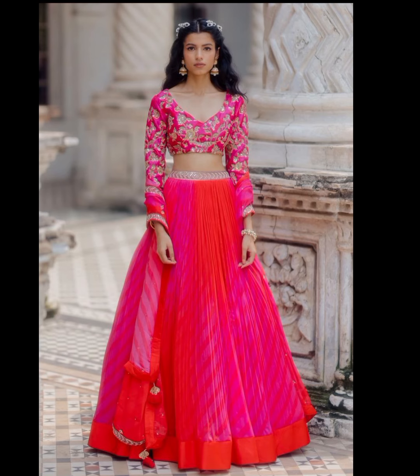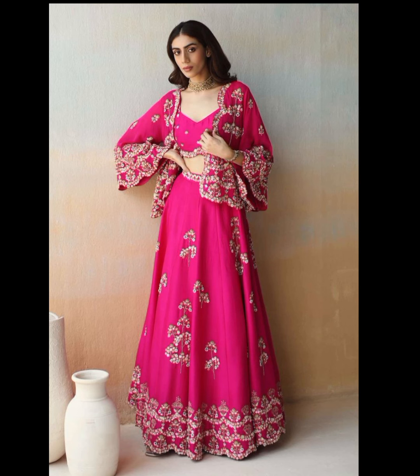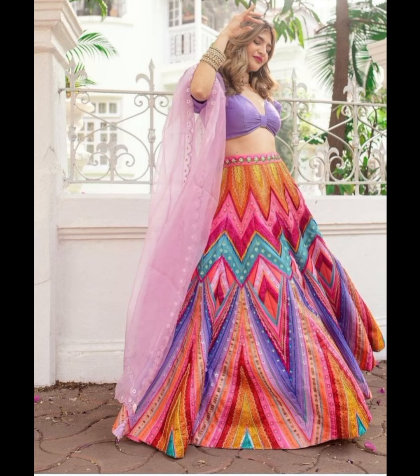I am going to take a crop top with skirt design. Please see the end of the video so that you know the designs.